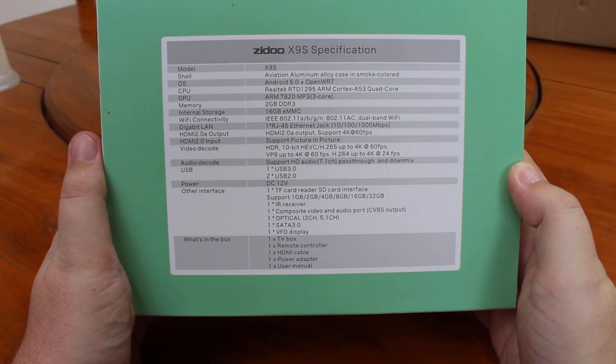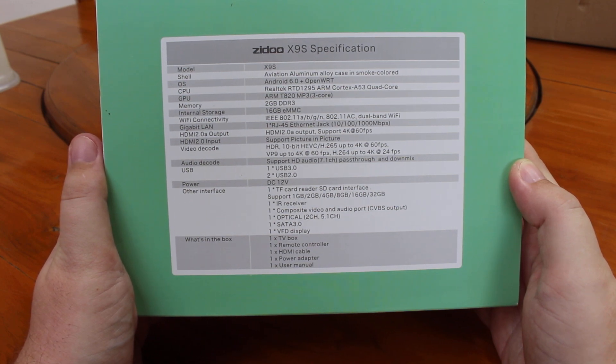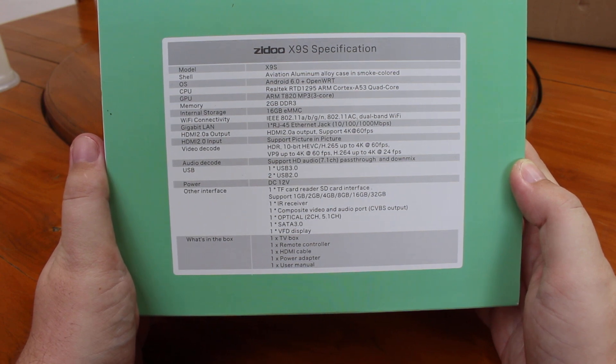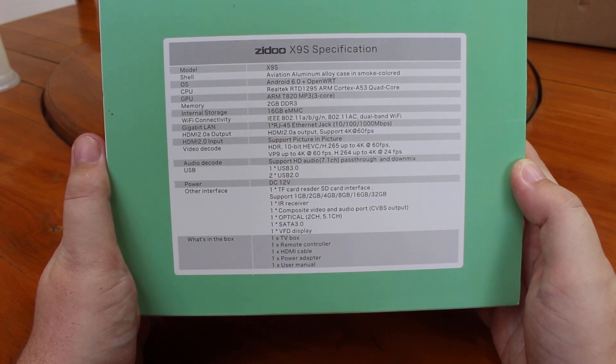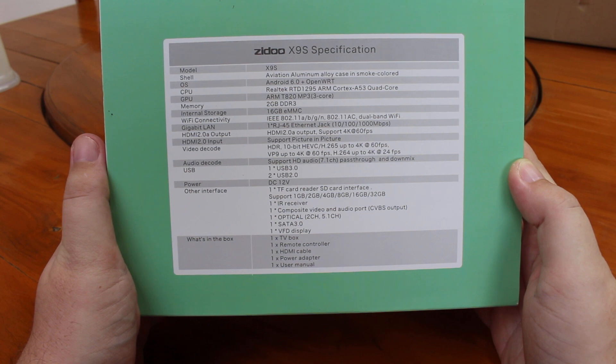Looking at the back, we can see it has an aluminium case. It's running both Android and OpenVRT on top of a Realtek RT1299 quad-core ARM Cortex A53 processor with an ARM T820 MP3 GPU. It has 2GB RAM, 16GB flash, Wi-Fi AC, Gigabit Ethernet, HDMI 2.0 output up to 4K 60Hz, and supports 10-bit H.265 and VP9 up to 4K 60Hz.